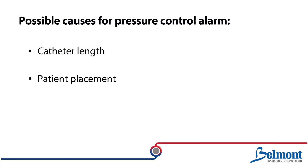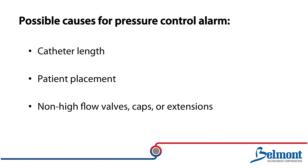Catheter length, patient placement, and non-high flow valves, caps, or extensions may all reduce the maximum achievable infusion rate.